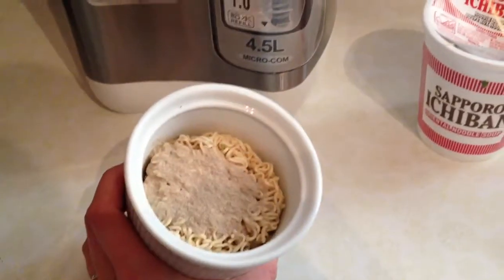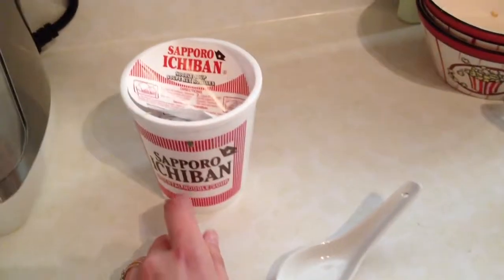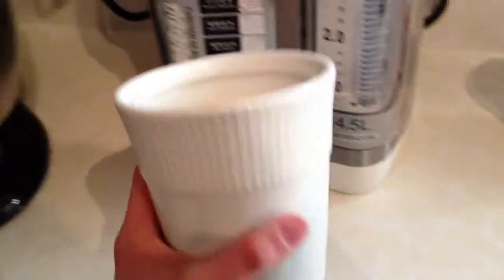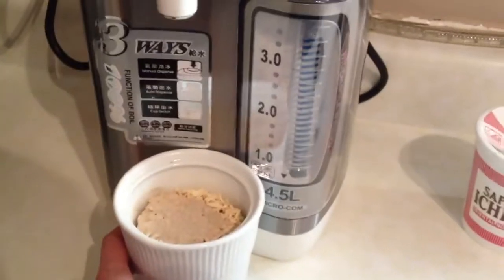Now I'm going to try it. For my first test, I'm doing cup of noodles. I've already taken them out of the styrofoam because I don't like them in the styrofoam, and put them in my noodle cup.